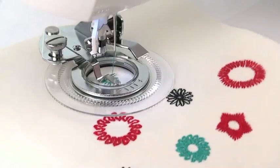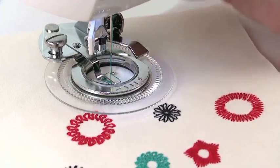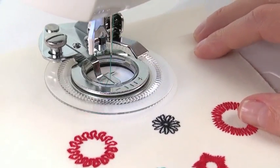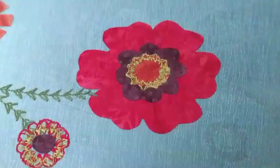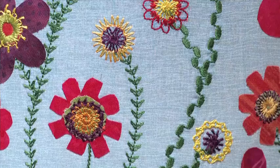The flower stitch attachment allows you to use decorative stitches from your machine to create unique flower-inspired circular designs. You can make these designs using a single stitch pattern or sew concentric circles for a whole new look.